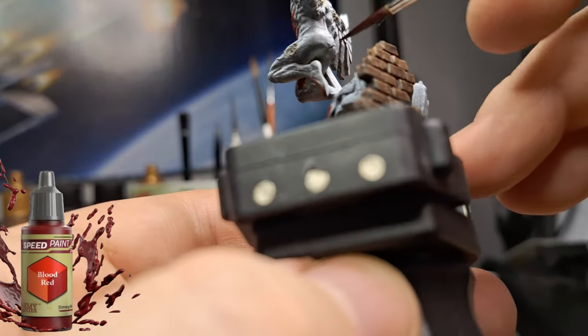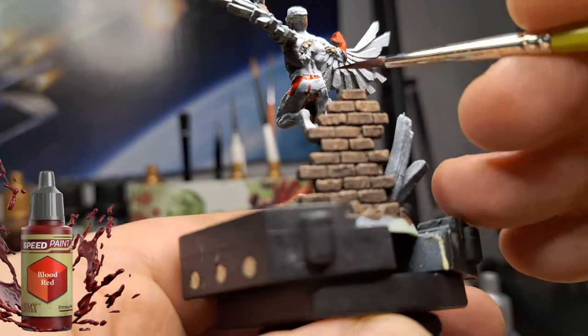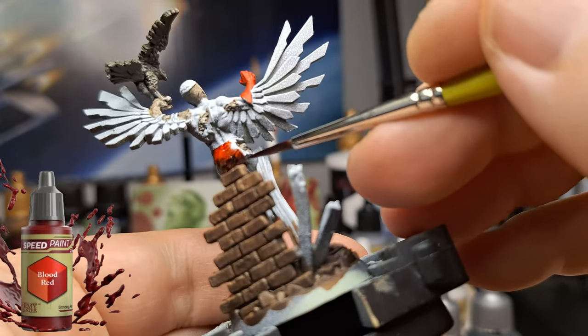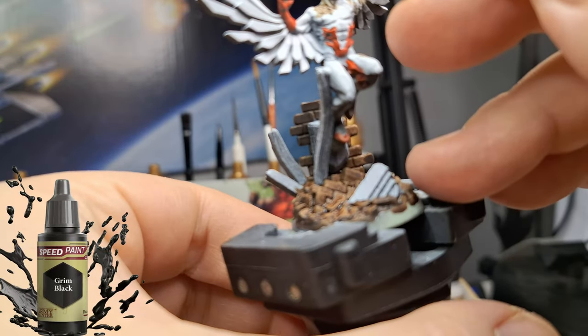This miniature was painted way before the community poll went up about how to paint the Marvel Zombies, so this one is going to be a loner. When I paint regular Falcon, there will be a link between both videos — I'll try to remember to link this one to the Falcon video and vice versa.